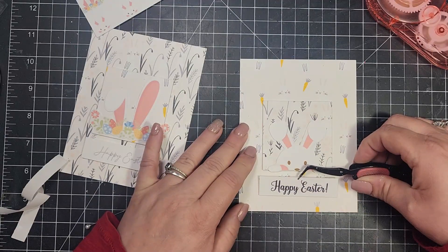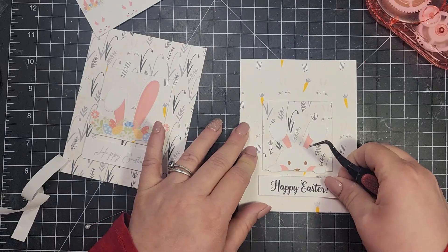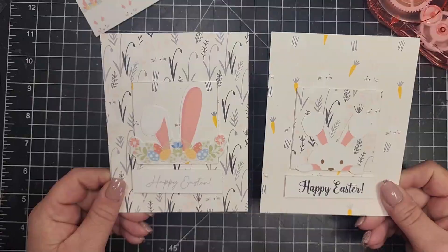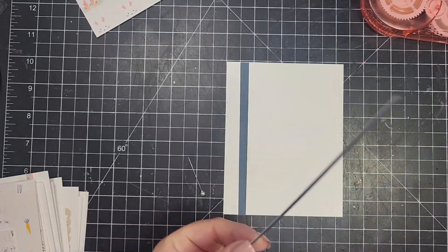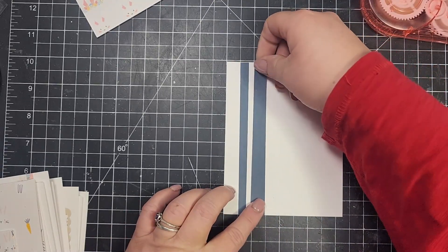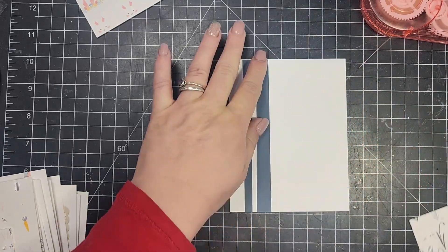If you print sentiments or patterned paper on a laser printer, it's really great because you can then foil the sentiments and add a little bit of shine. That's a really great way to get some foiled sentiments or images — by printing with a laser printer.